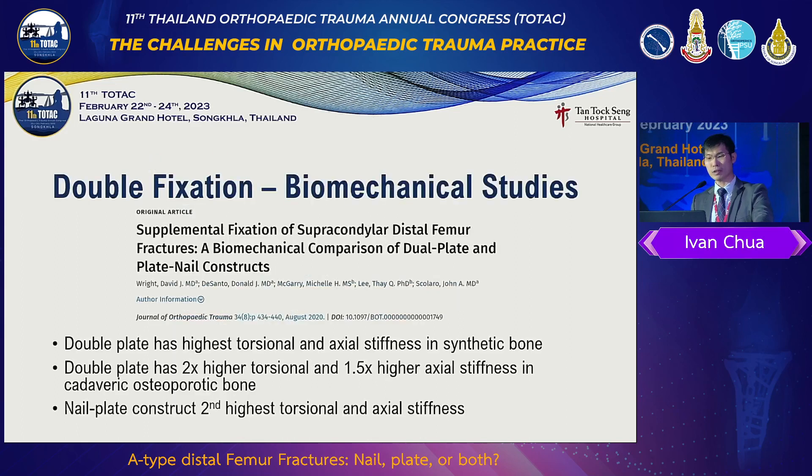So we come to double fixation. Why think of double fixation? Because we can give the area much more rigidity and distribute the stress better, providing stable fixation yet allowing the patient to weight bear. Double plate has two times higher torsional and 1.5 times higher axial stiffness compared to single plate in cadaveric osteoporotic bone.